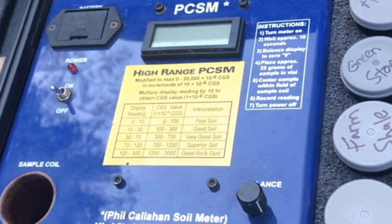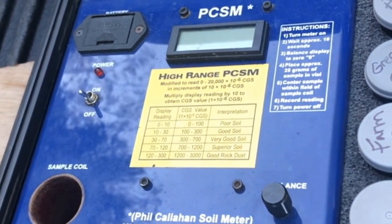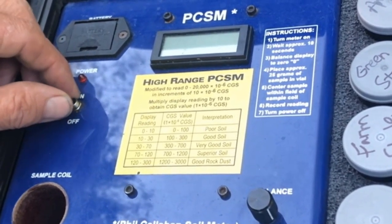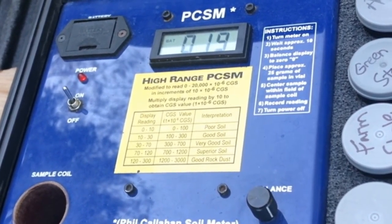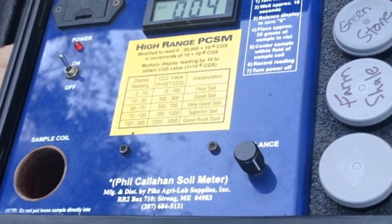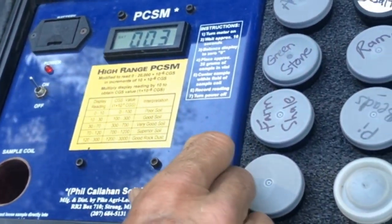This is a PCSM — it stands for Phil Callahan Soil Meter. It's based on a Barrington meter used in geology to measure magnetic potentiality, or whether a material has magnetic susceptibility. It's a way of testing soil.